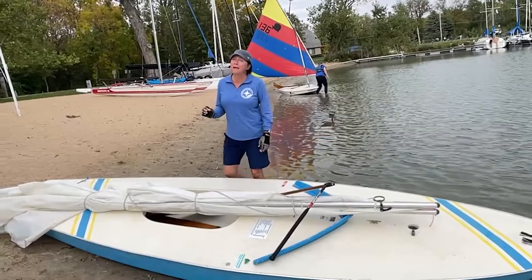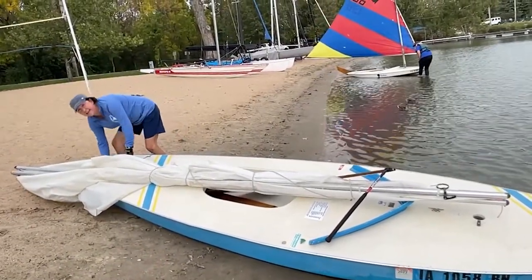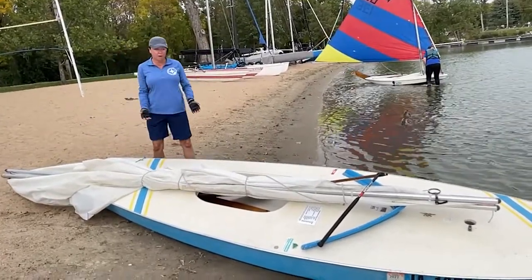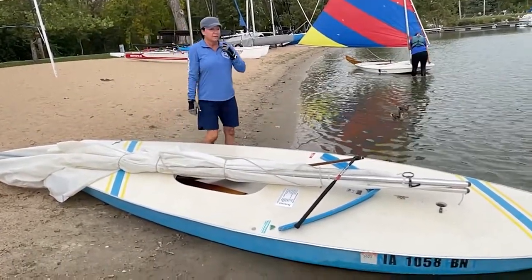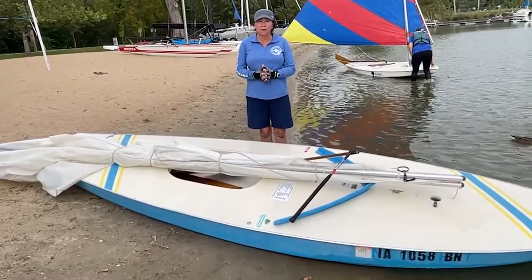The other thing we want to do is make sure that our plug at the stern is all the way in and tightened down. We don't want to add water into the hull of our boat. So once we've done those two things, now we're ready to double check to make sure we have all of our equipment.